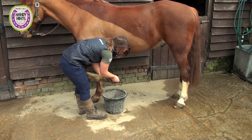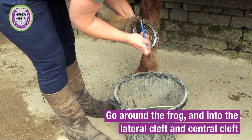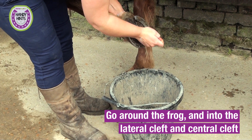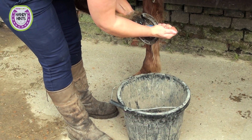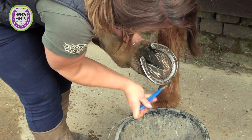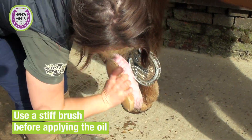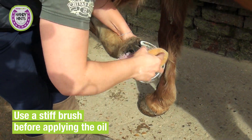We'll do it into a bucket when you're on the yard. You want to go just around the horse's frog, which is this V-shape, into the lateral cleft which is either side of the frog, and the central cleft which is in the middle. You really want to get everything out. It's always a really good idea to just brush the hoof with a stiff dandy brush before we put any oil on.